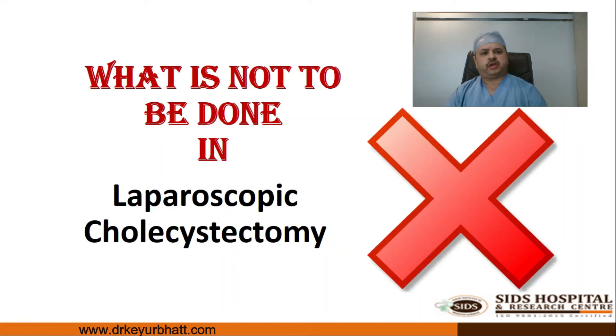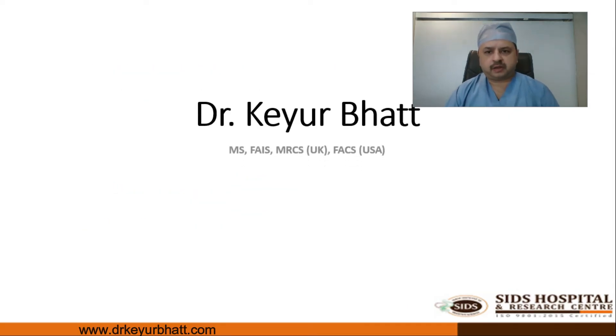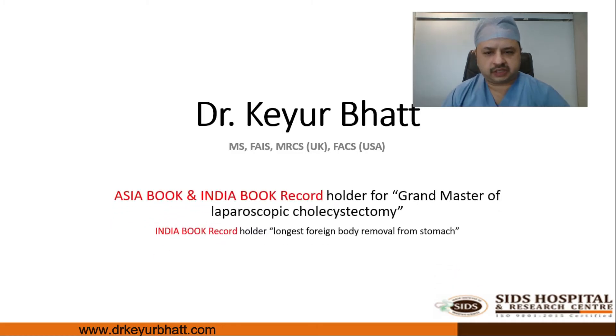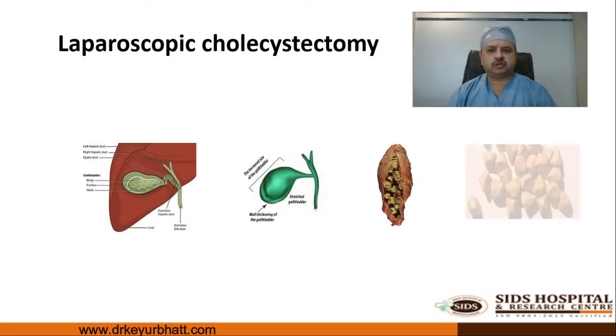What we will be discussing today will be the things that are not to be done in laparoscopic cholecystectomy. I'm Dr. Kaur Bhatt, a GI and HPB surgeon practicing in Surat as a gastro surgeon.